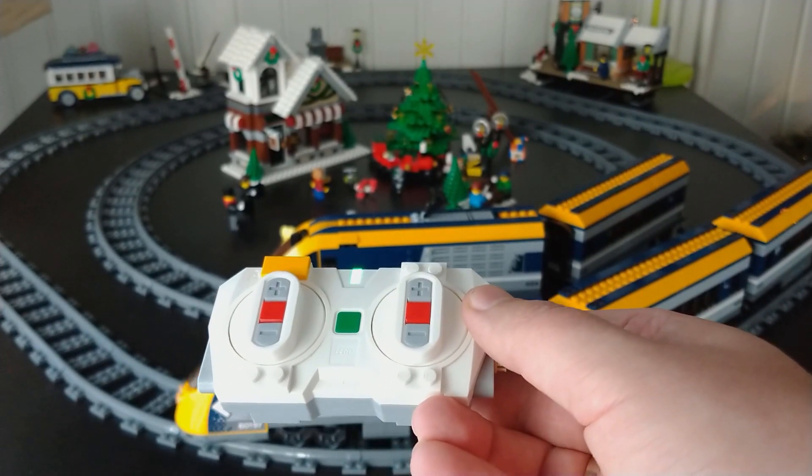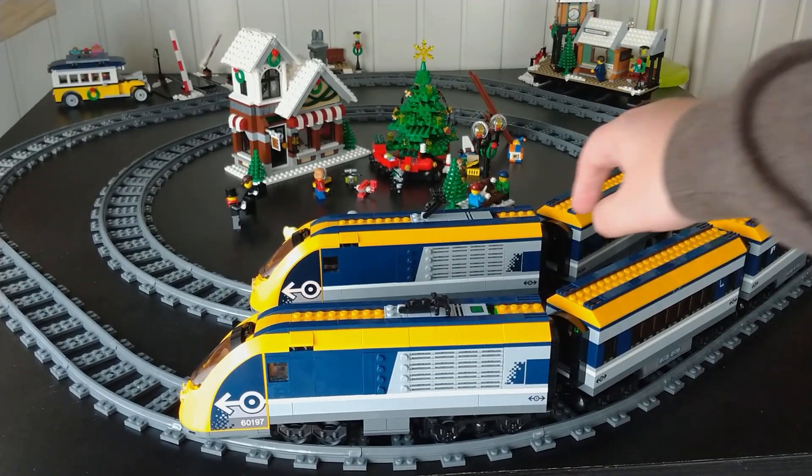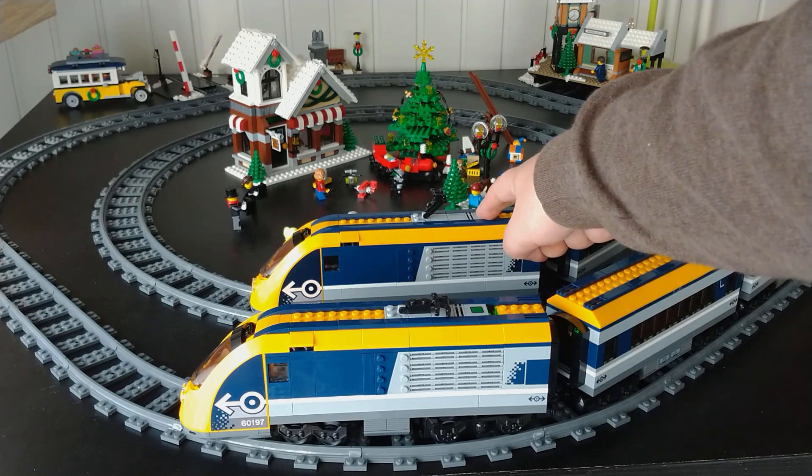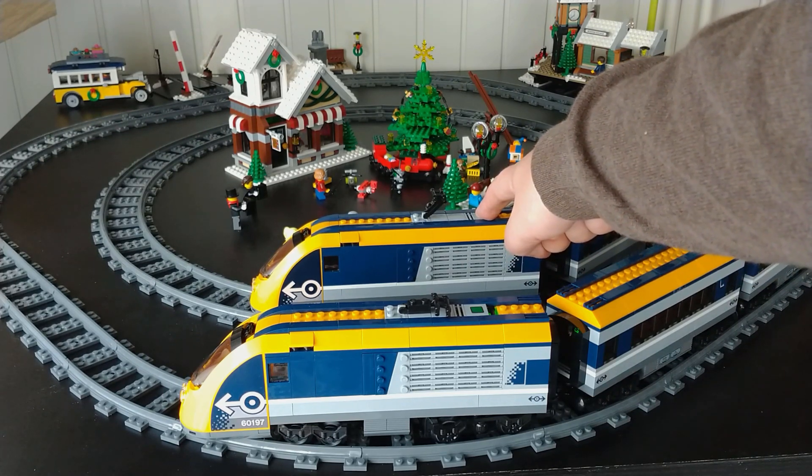Now we are going to reset the hub. Hold the button for at least 5 seconds. The light will start blinking after you release the button.